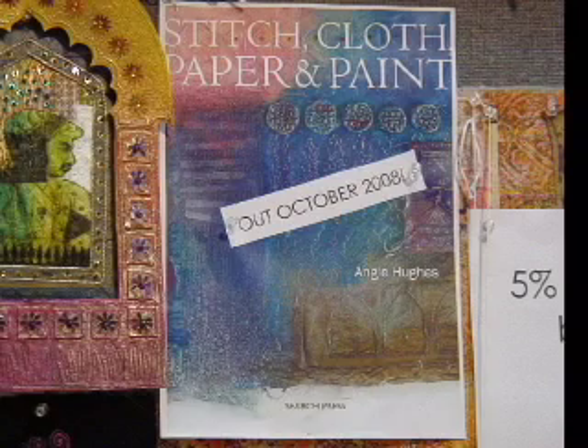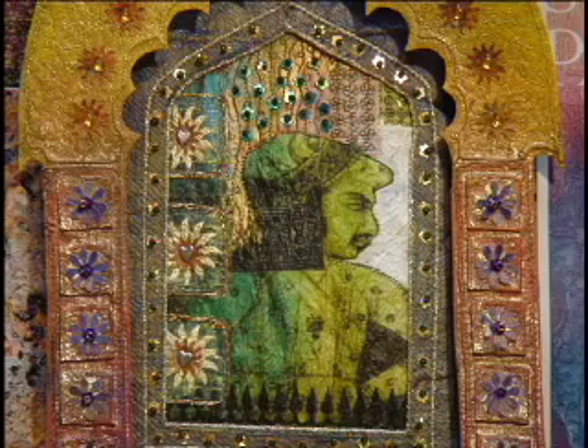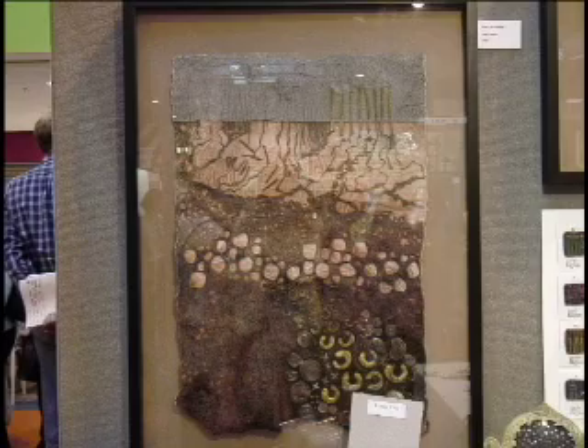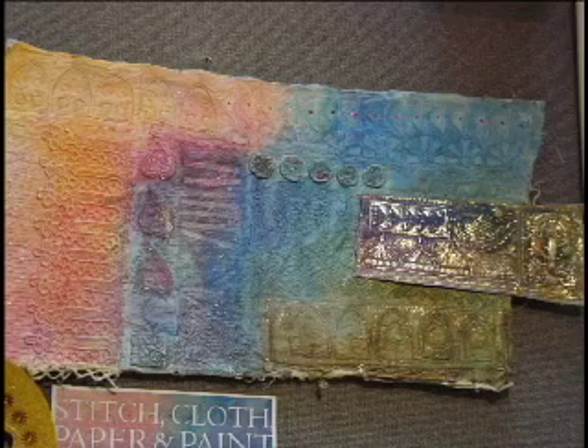I'm Angie Hughes and I'm going to talk about my new book that's coming out in October. It's a mixed media textiles book — using machine embroidery and paint techniques, embellishments, and all sorts of fun things.